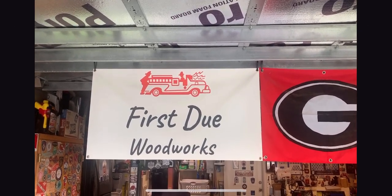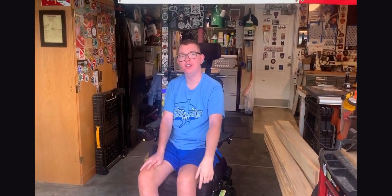First Do Wood Works — check us out! Me and my dad are gonna go put some stuff together. Check us out, we will show you what we can do.